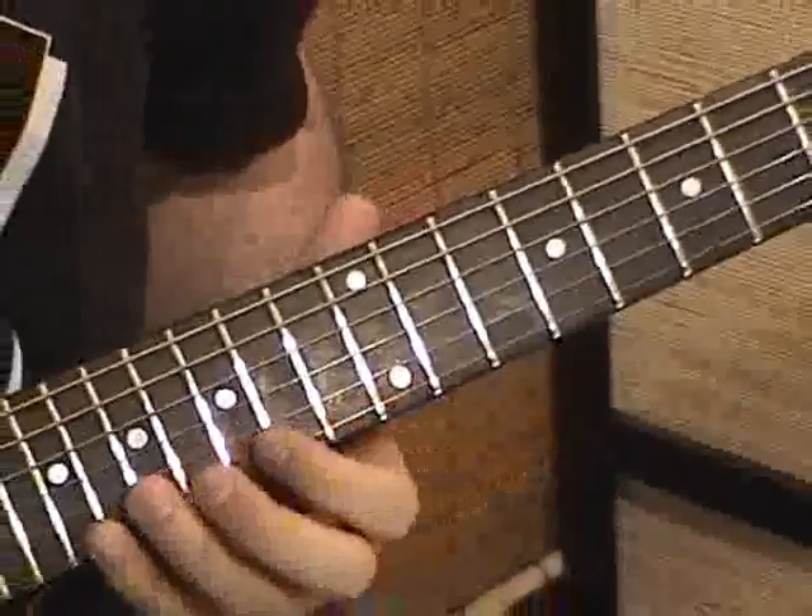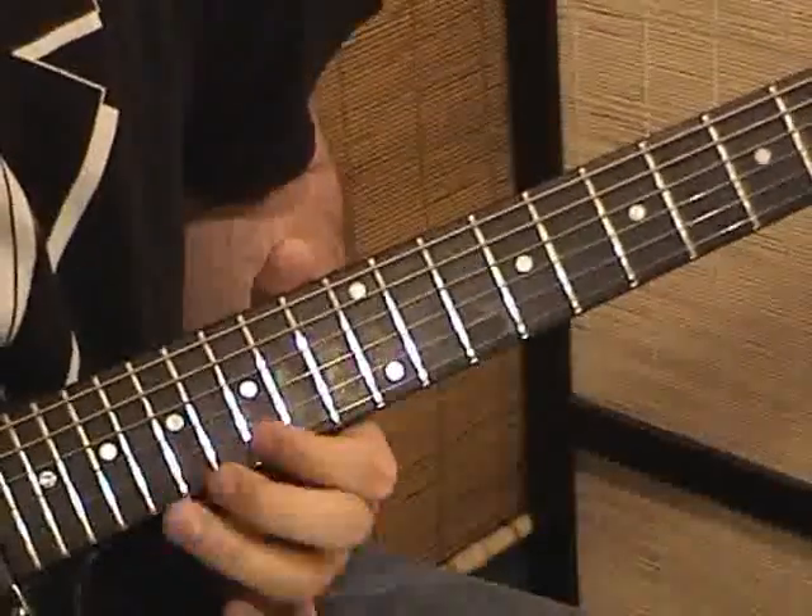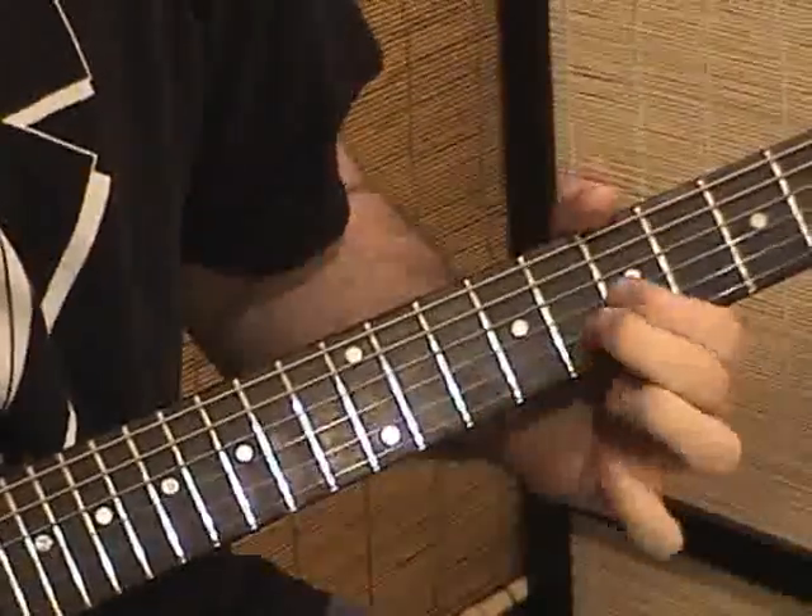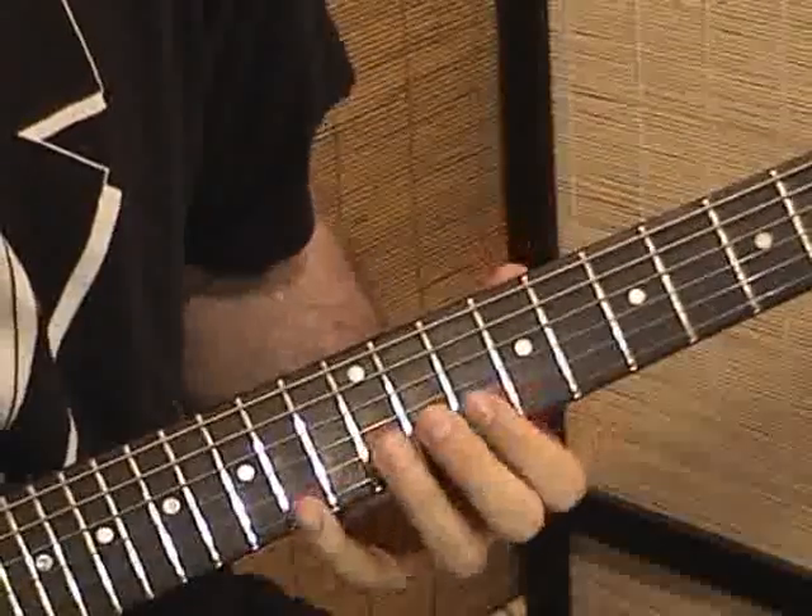So here's the whole progression: E minor, C, G, D major.